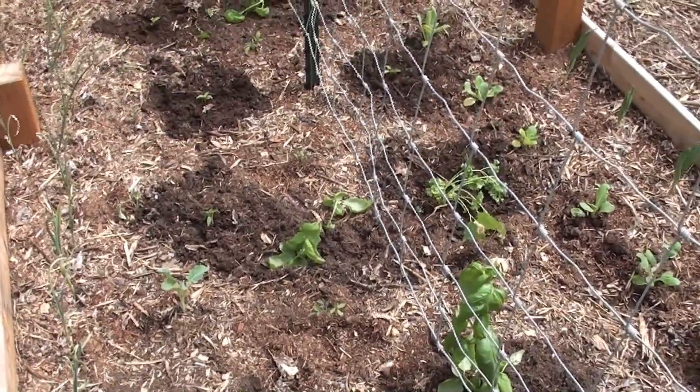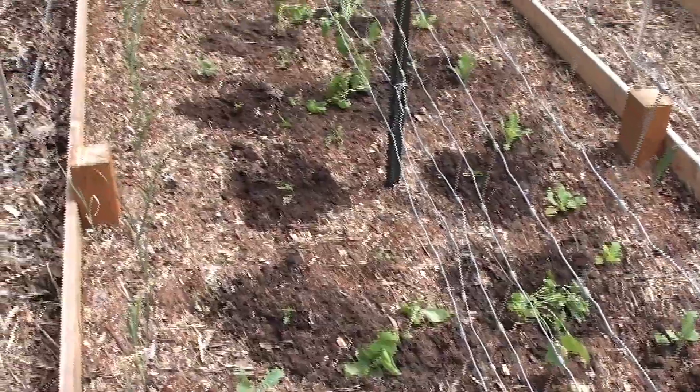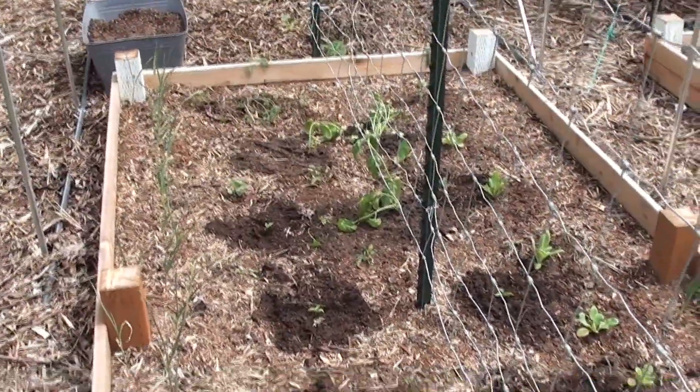Hello, howdy, and welcome back to the garden. I'm Katherine, the Arrow Garden Homesteader. I made a really big push to get a whole bunch of stuff in the ground.